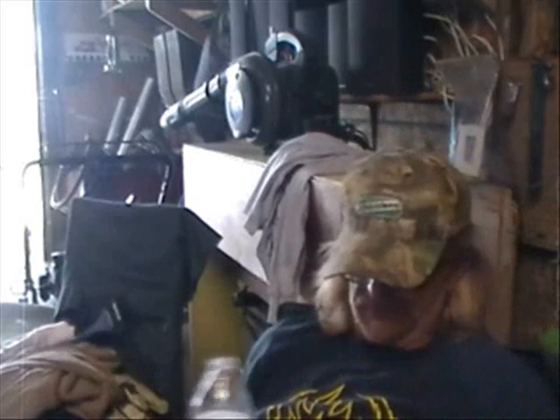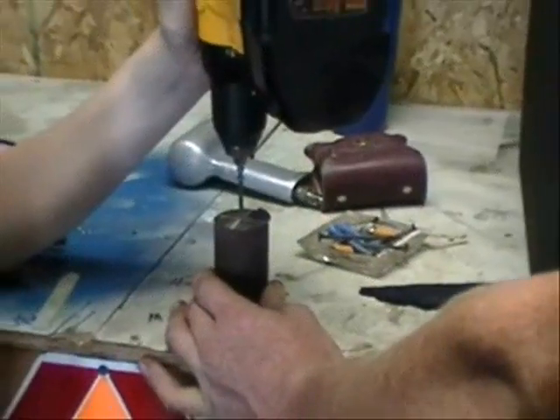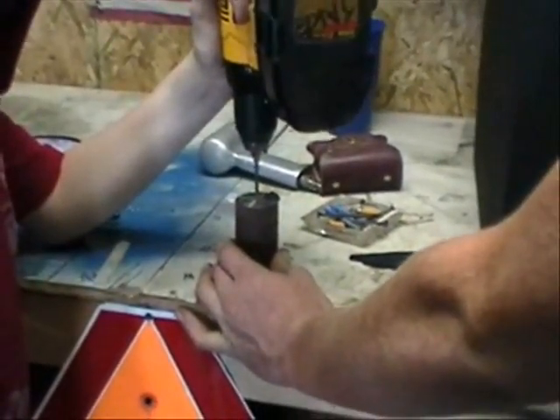Jake's busy welding away on the rock crusher. You've seen that a little — it's coming along, it's going to take a little bit. We've just been going for a while.